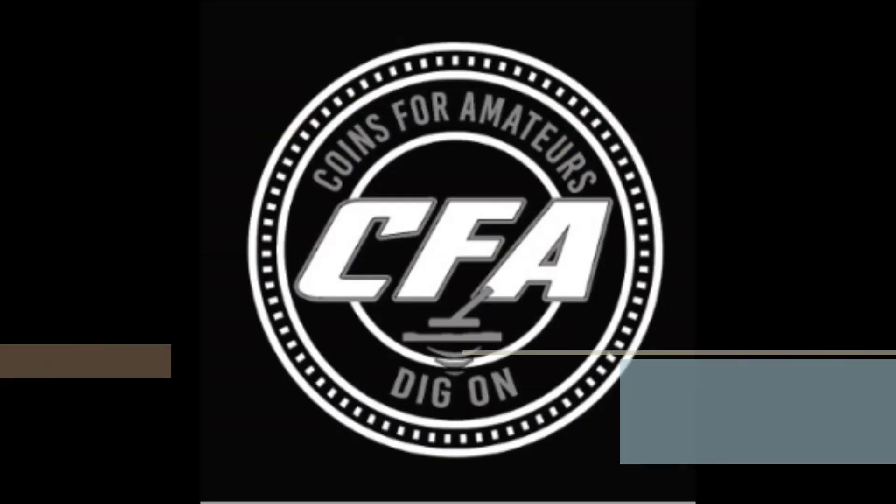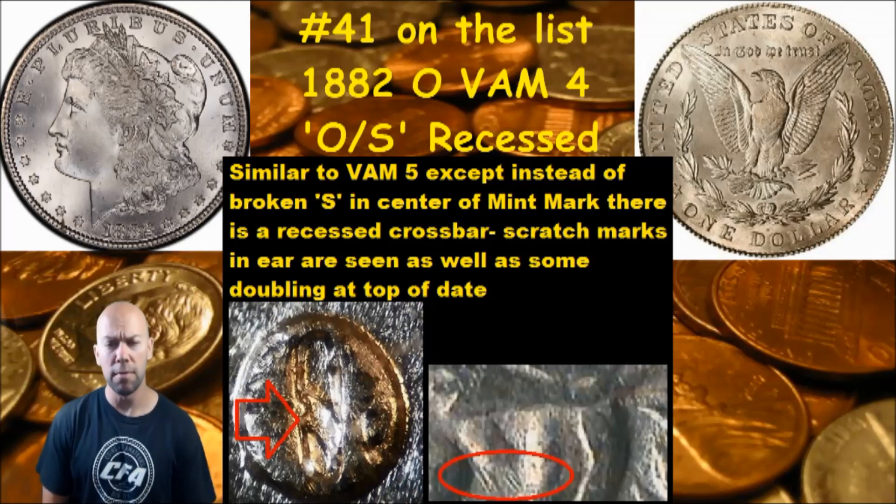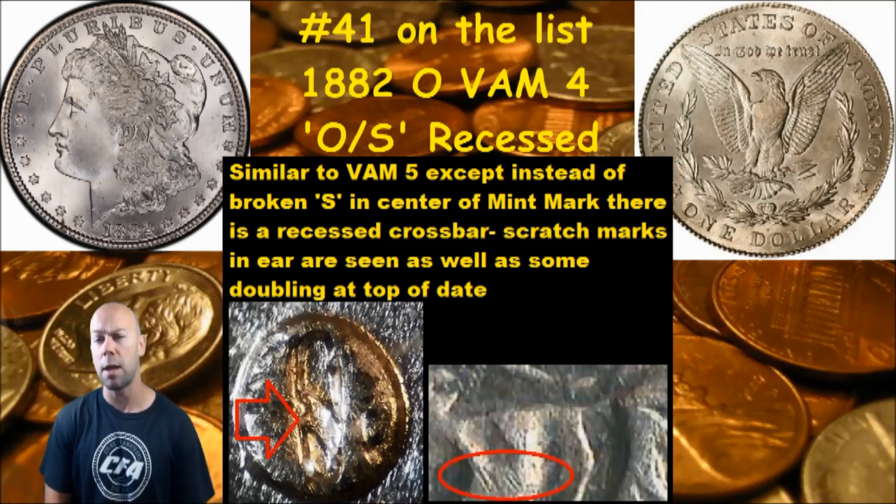Alright VAM die variety fans, we're still looking at our 1882 New Orleans minted coins and we're still looking at mint mark varieties, so get them out and stay tuned. Hey everybody, CFA back with you, and today is number 41 on our list of 100 VAM die varieties on your Morgan dollars that we're showing you that have potential to bring a premium if you find them. Today we're still looking at the 1882 New Orleans minted coins, but today's the VAM 4.